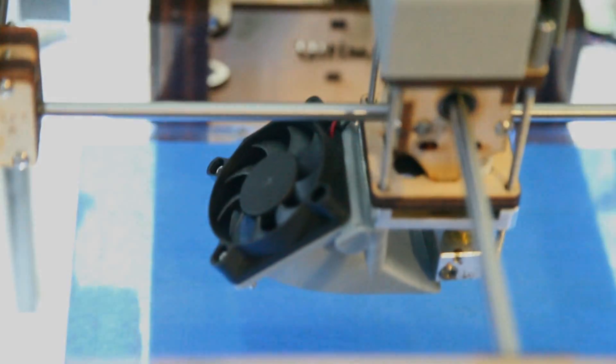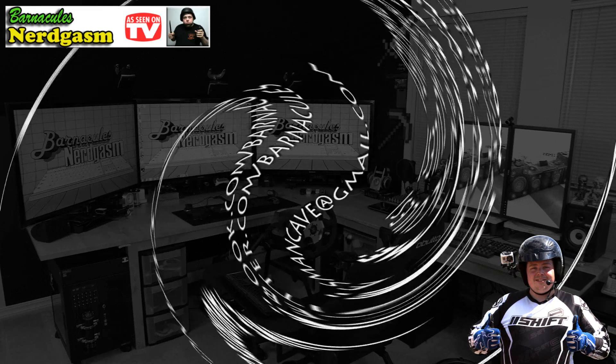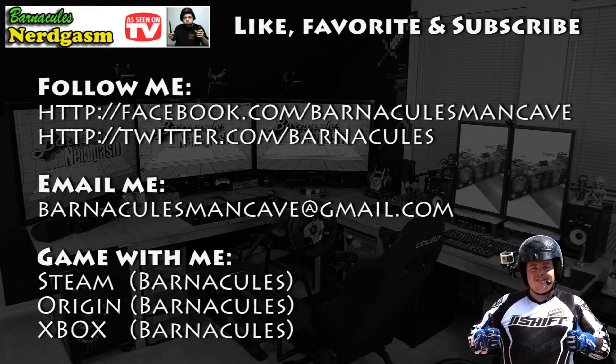Well guys, until next time. I really hope you enjoyed this video. If you did, please like, favorite, and subscribe — it helps me a bunch. Also come follow me on Facebook and Twitter. I love interacting with you guys.